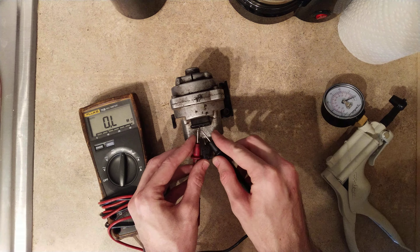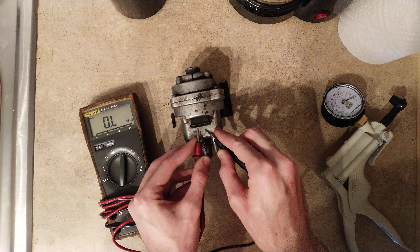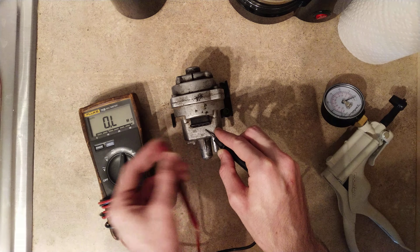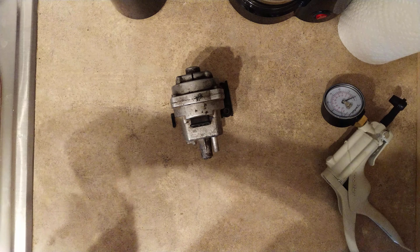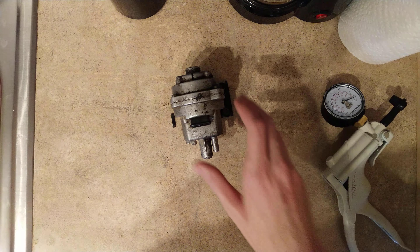Check the outer two pins next to each other — we're getting zero ohms, that's great. And we're getting zero ohms. Now we want to ground out our sensor on the body and check every single pin — we got nothing. Electrically this sensor looks fantastic. So let's go ahead and get the multimeter out of the way.